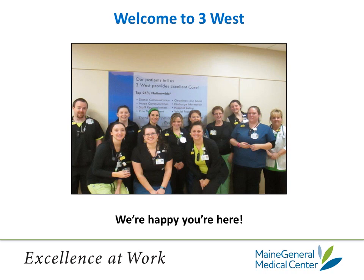Once you are ready to leave the recovery room, you will be taken to 3 West. Anyone wearing bright green is a registered nurse. Anyone in blue is a certified nursing assistant or a CNA. They are shown in front of a sign outside of our unit that says 3 West has been recognized twice in a row for being in the top 25% nationwide for patient satisfaction. So I know these people will take great care of you.